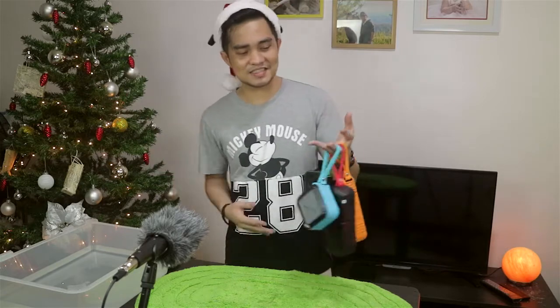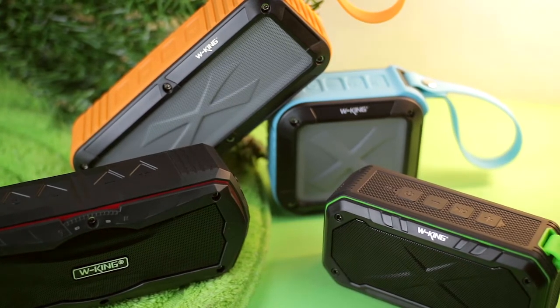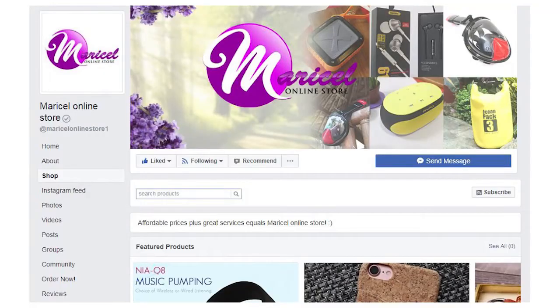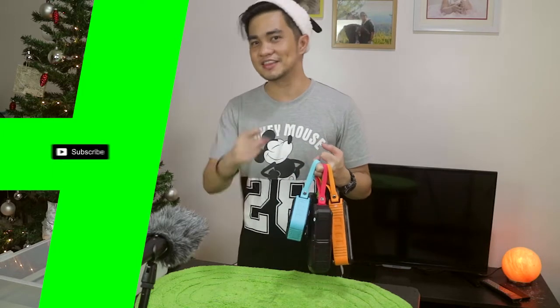Alright guys, so that's it for this WKing drop test and water test. It's drop proof and of course waterproof. If you're interested in getting this product, check the link in the description box available at the online store. Also check out their Facebook page — they're giving away free sticky pads. My name is Hans Andres, and for more videos like this, don't forget to subscribe! See you in the next one and thanks for watching!